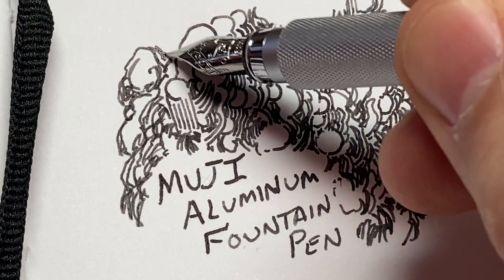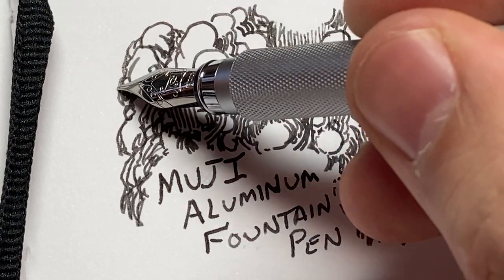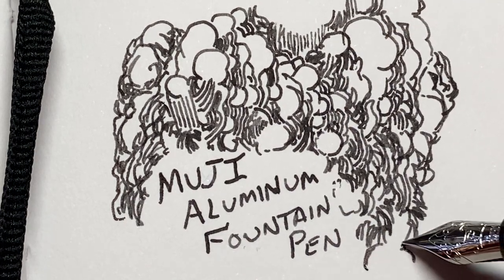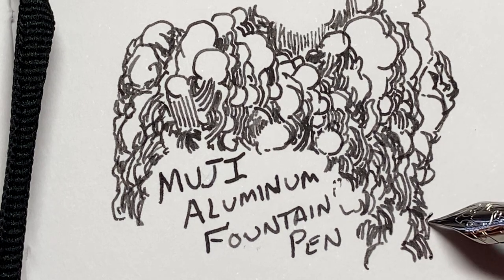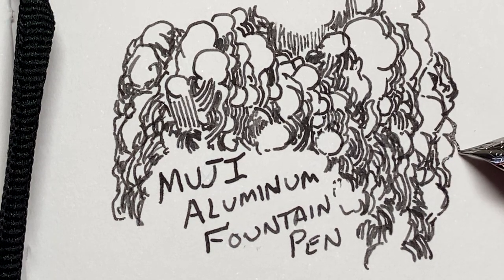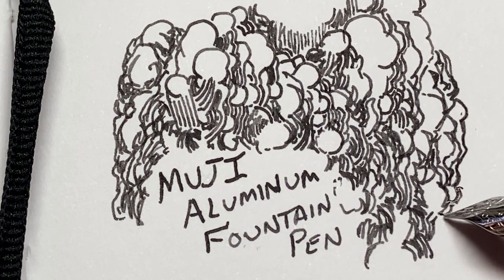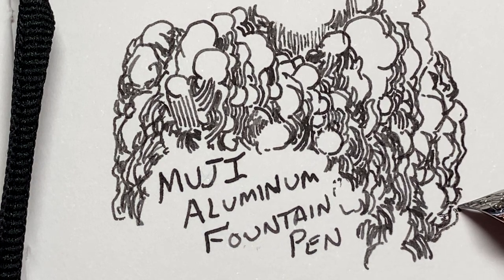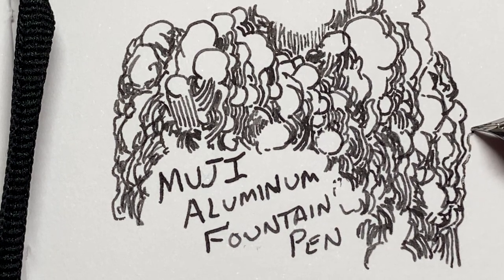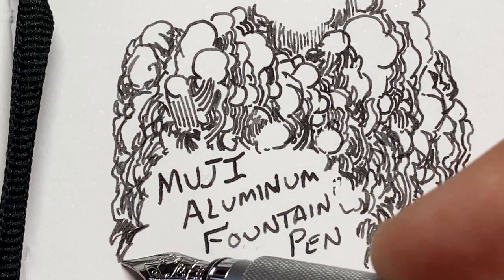Muji pen — check it out. Hope everyone's having a good holiday season. I haven't been making videos very much lately, but maybe I'll start again. See what the new year brings. Let me know if you like this and if you want more or less of anything. I'd like to do more drawing videos on this channel and less just unboxing videos, so maybe I'll do some of those in the future.